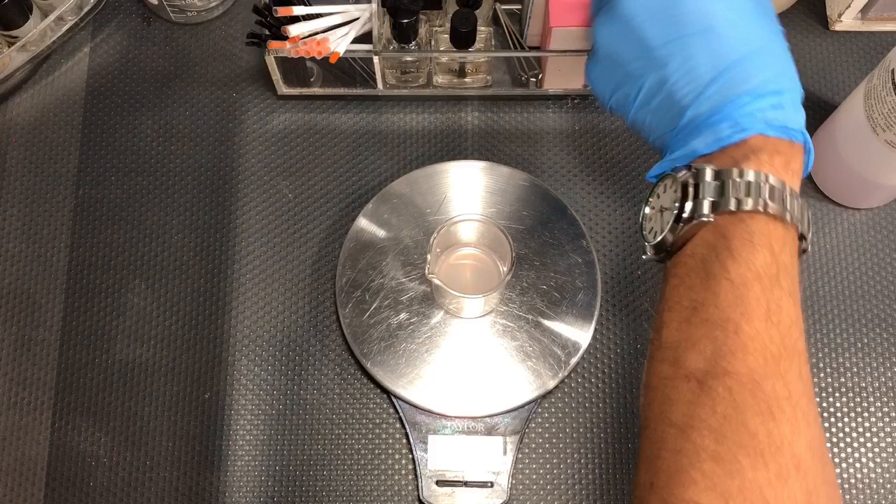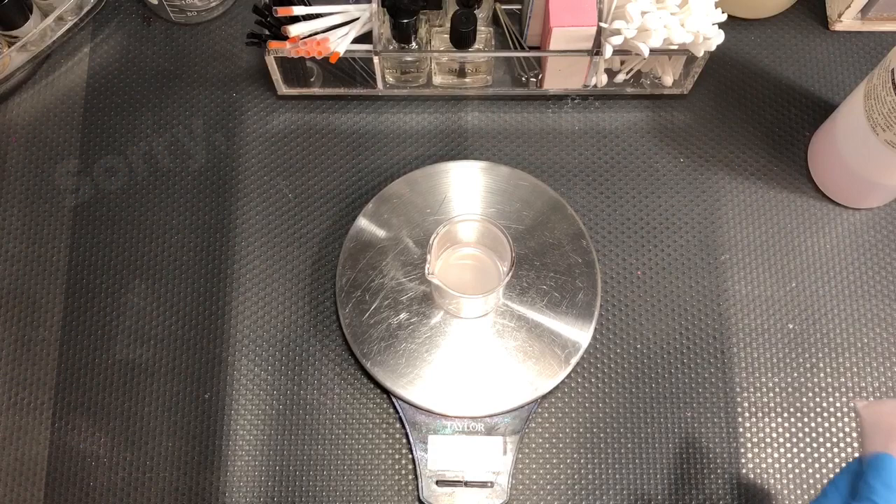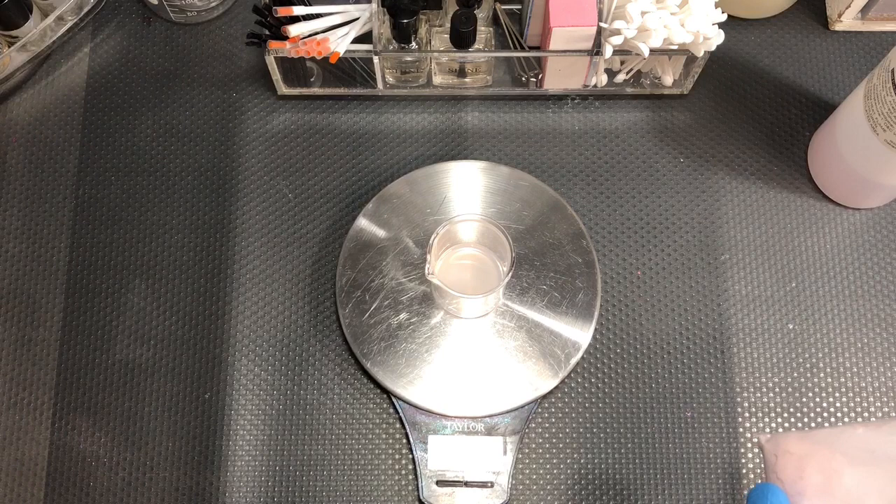Let's put a couple of scoops of our main ingredient in here. I'm not going to tell you what the ingredients are, sorry. I would love to but that's kind of giving away my trade secrets. There's three scoops of this first ingredient.